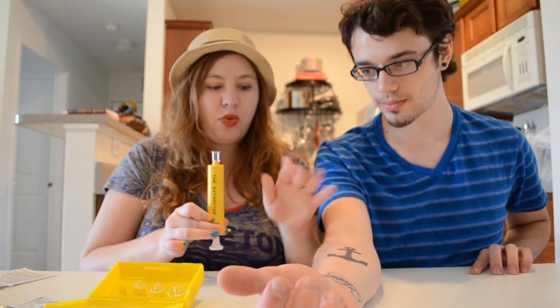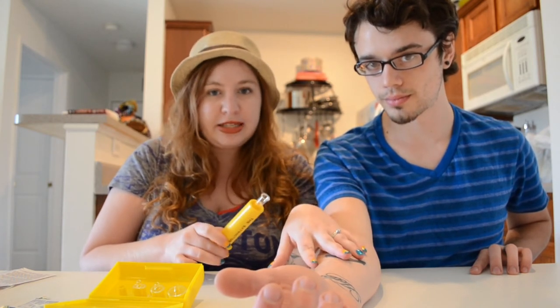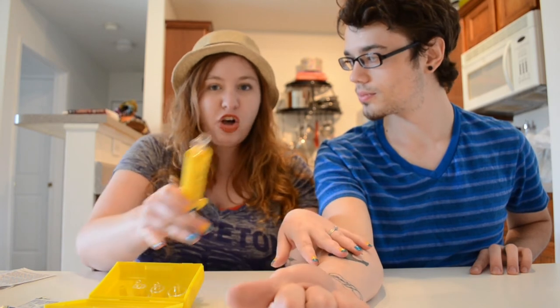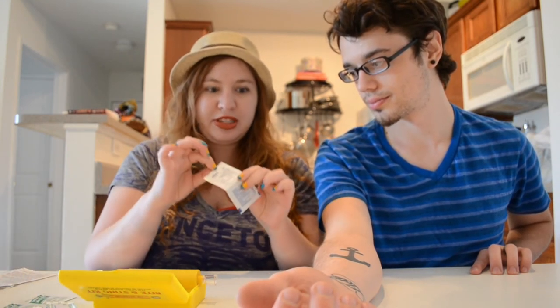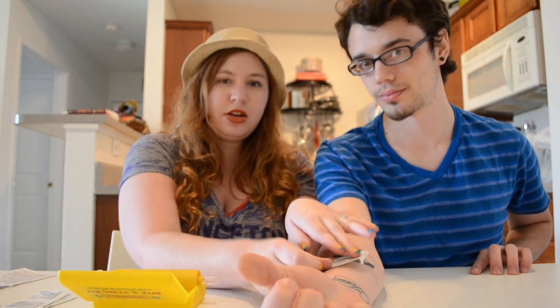Once the poison is removed, you have about two to three hours to get help if it was a poisonous snake. Included in the pack is an alcohol swab — you'll use that along with a band-aid immediately after.